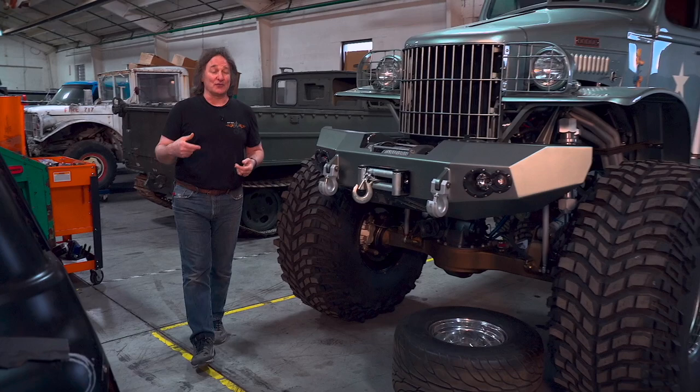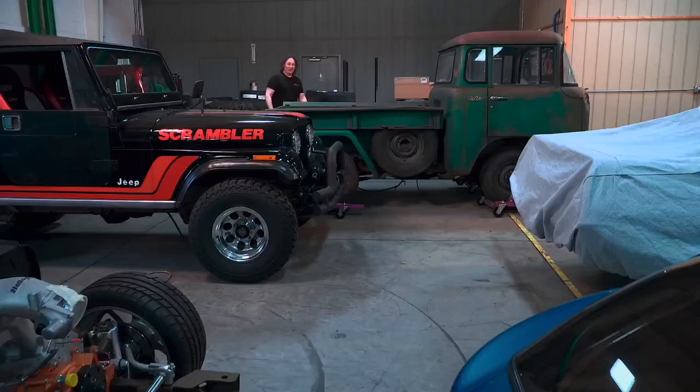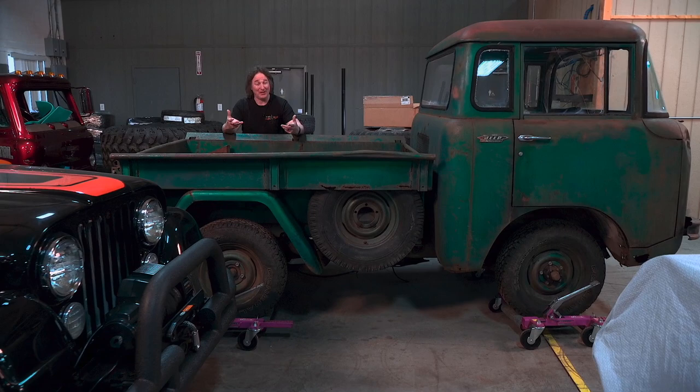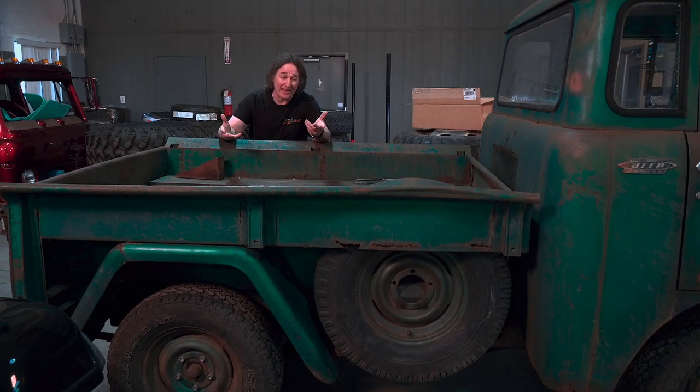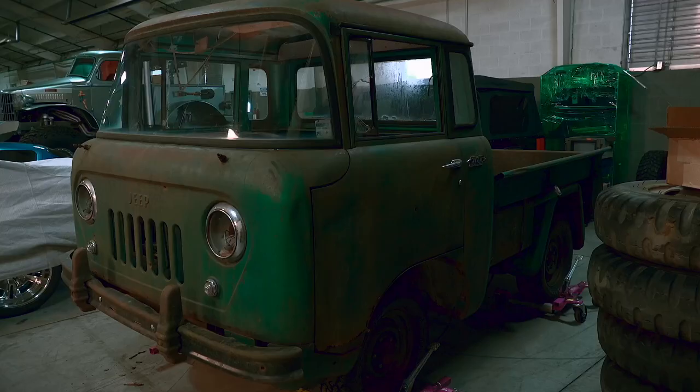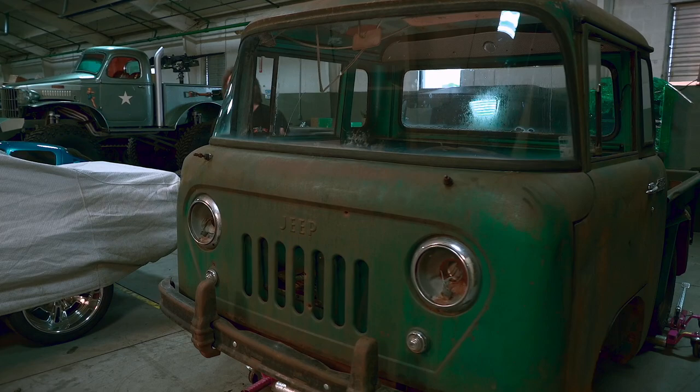Today we're going to show you how to bump some metal using some basic bodyworking tools. Our subject is a 1957 Jeep FC150 — not only because it's super cool and super rare, but also because it has all the typical damage you're going to find on a vintage vehicle: typical dents, damage, wrinkles, rust holes, corrosion, and even some classic bullet holes. Today we're going to focus on getting rid of dents and damage like this.